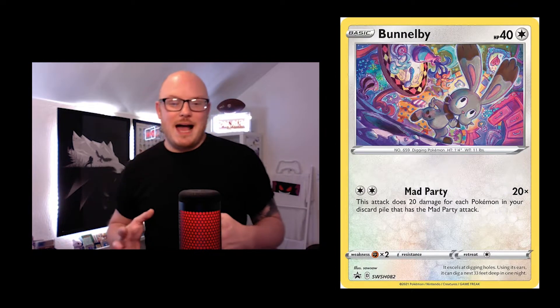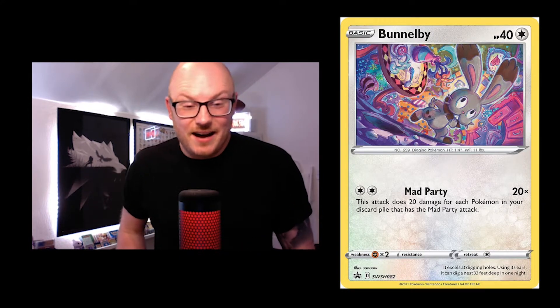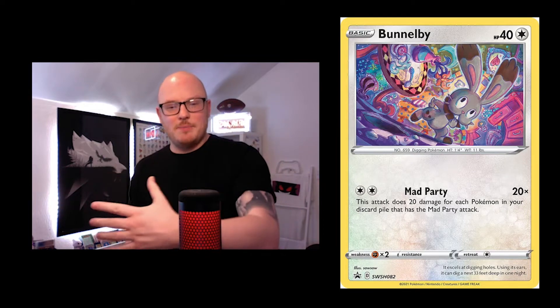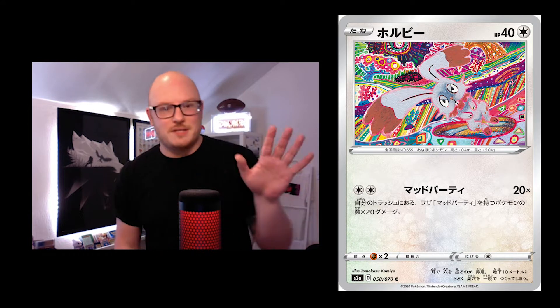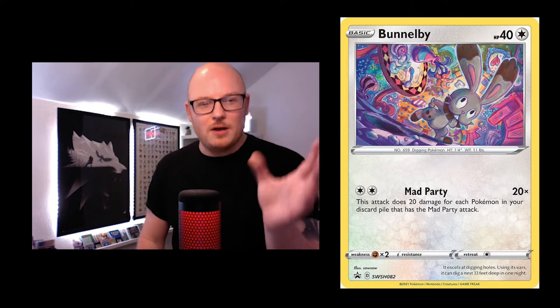This next one is Bunnelby, and it's really cool because this is an English exclusive promo card — I think it looks wicked. On the next card I've put a Tamakazo Kamiya version that I see a link between: maybe it's inspired by that abstractness. It's kind of Alice in Wonderland vibes and Tamakazo Kamiya vibes in there as well.